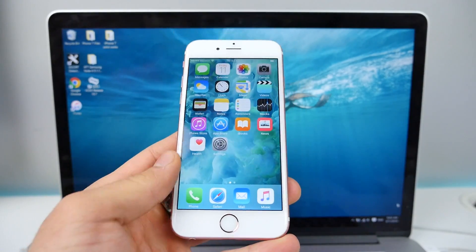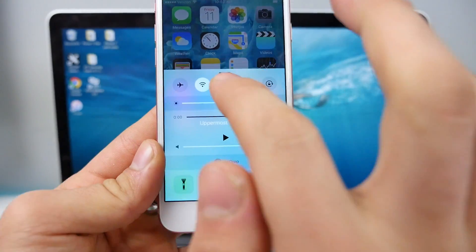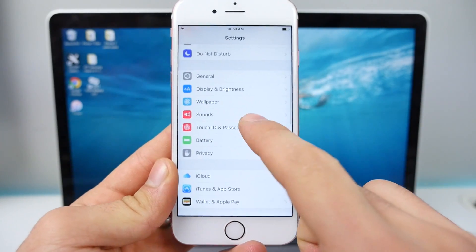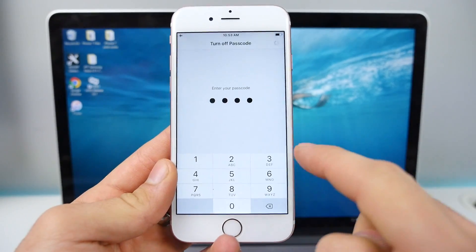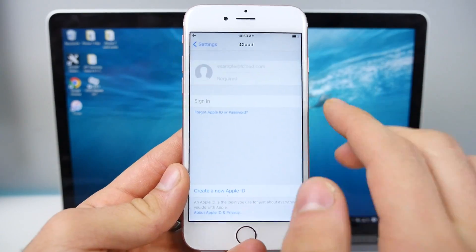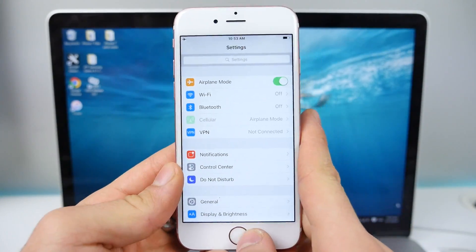I'm going to show you how to jailbreak iOS 9.1 on your 64-bit device. The first thing you want to do is pop your device into airplane mode. Then go into Settings, Touch ID and Passcode, put in your passcode, and disable it. You don't have to erase your fingerprints — just turn off the passcodes for the duration of this video. Then go into iCloud and sign out if you're signed in. Other than that, we are ready.